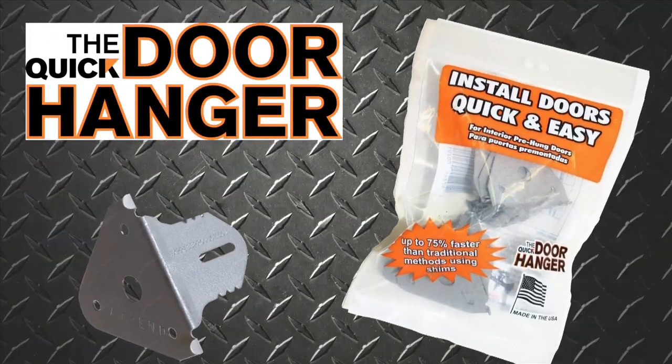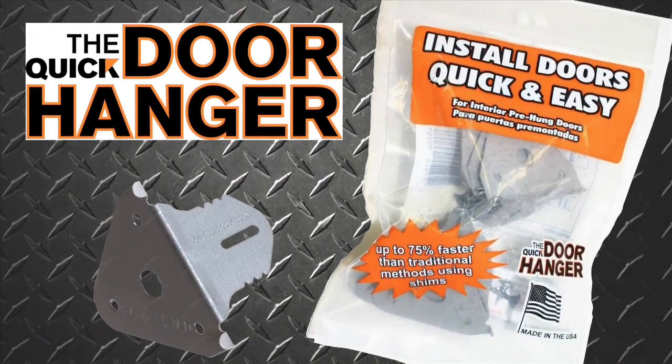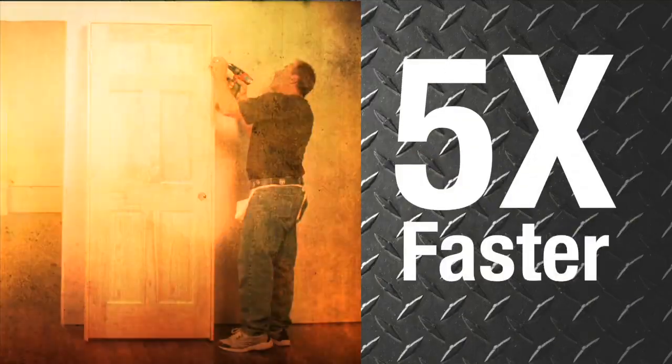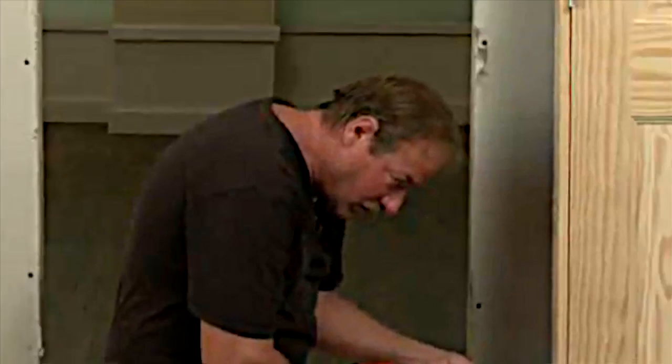Introducing the Quick Door Hanger — the newest and fastest method in door installation. The Quick Door Hanger replaces the need for shims and is about 5 times faster and 10 times easier than shimming.